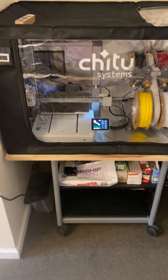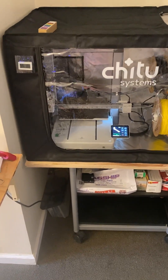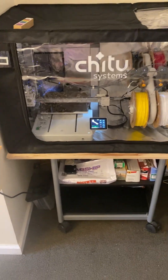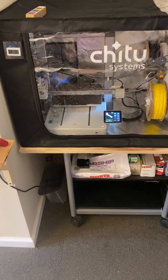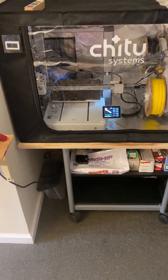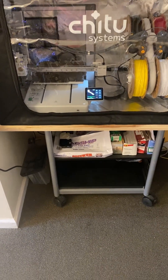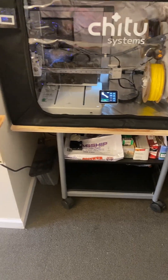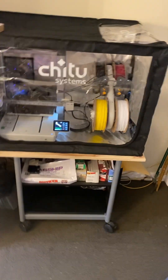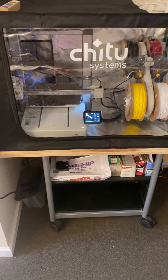Hi gang, this is Tom. I got my Creality enclosure set up. I had to go to Home Depot and get a piece of three-quarter inch plywood to put on top, because the printer's original top wasn't big enough. So I made a bigger top and now it fits on there.